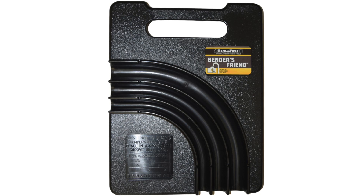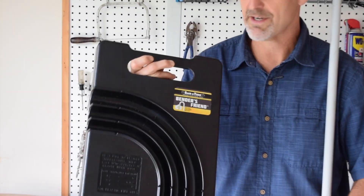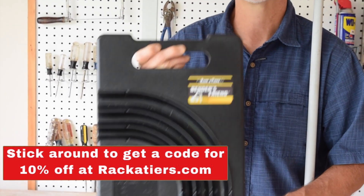I'm going to show you a couple of things: one is how we actually get some pretty perfect bends in plastic pipe, but also I want to introduce you to this — it's called the Bender's Friend, made by Racketeers. It's specifically great for making perfect 90s. I'm going to show you how this works.